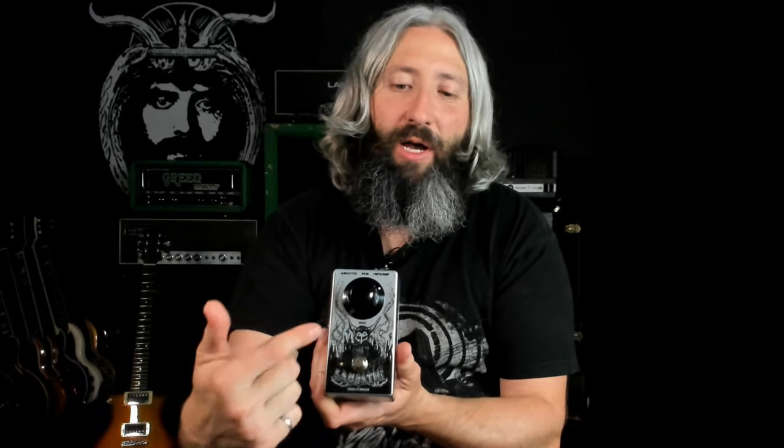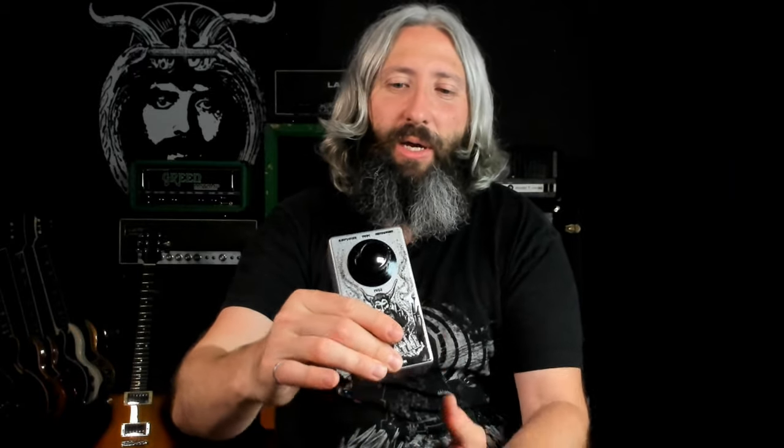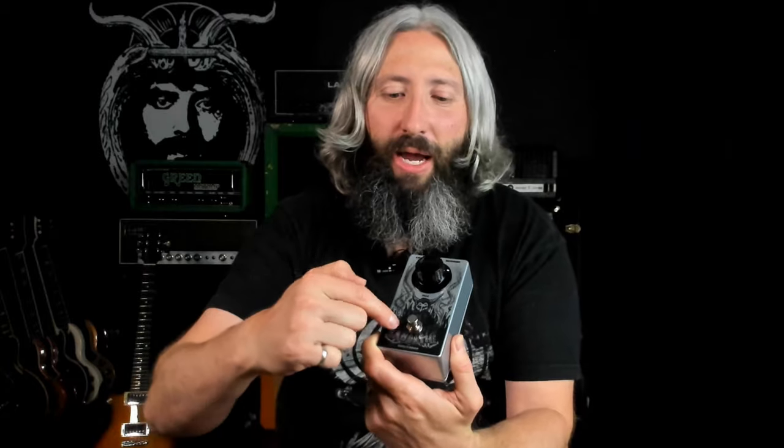We've got the single knob volume control here labeled fuzz, but it does control the output volume. Under the hood, we've got a gain control — we've got it set around 75 or 80% just to maintain a bit of clarity, but you can ramp it up to 100 or back it off if you'd like. We've got relay-based soft switching, top mounted jacks and top mounted power, and of course the gigantic orange matte amp knob with our characteristic Does It Doom pink-purple LED.